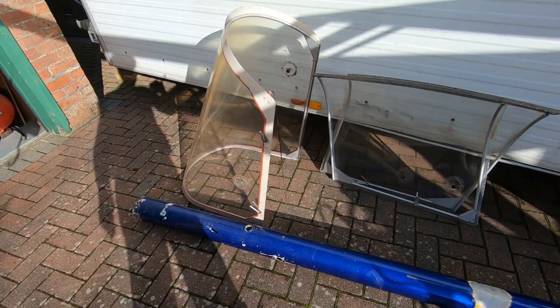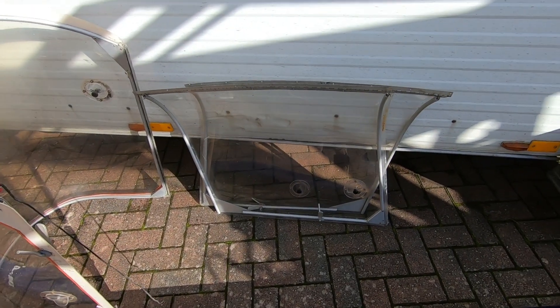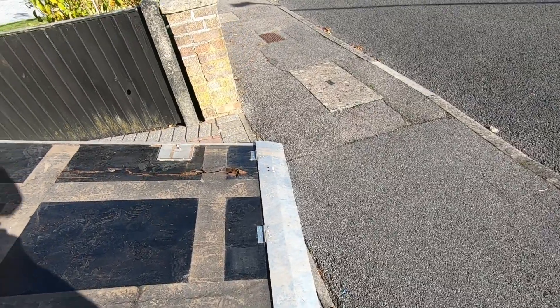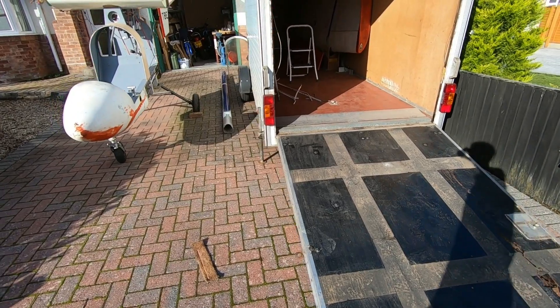These are the canopies. I'll use the front one, but I don't need the back ones — I'm going to fair in the back with Dacron, or maybe Oratex. I collected it yesterday from Henstridge using a borrowed trailer from Joe Roberts, who kindly lent it to me until the spring.